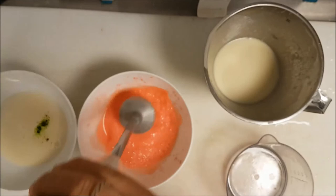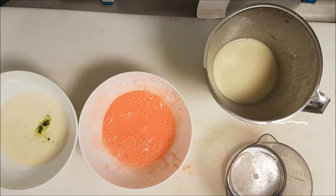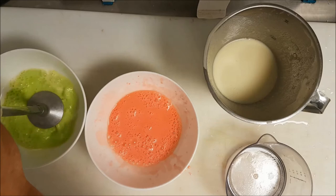When you use color, try to have natural colors as much as you can, otherwise it will look very artificial.